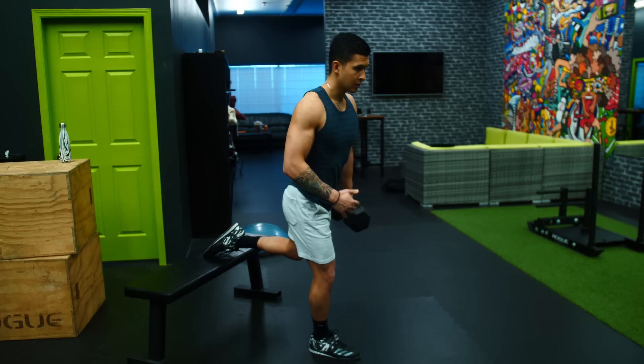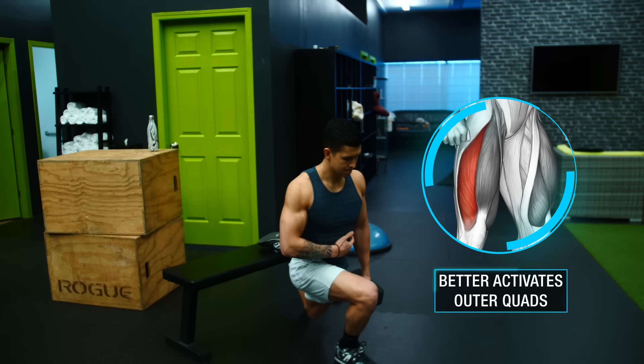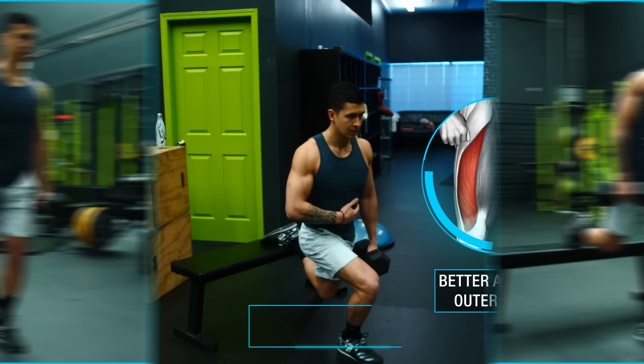As an added bonus of the contralateral variation, it also better activates the outer quads, which can help balance out any inner versus outer quad imbalances you may be experiencing. For these, in the regular version, use moderately heavy weight for a rep range of roughly 8 to 12 reps.